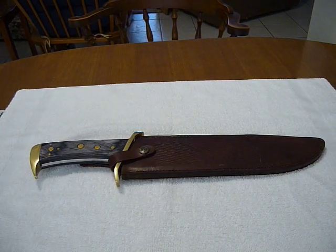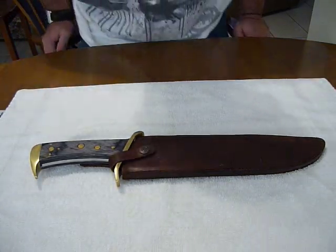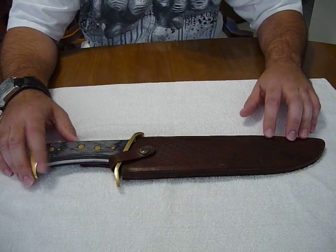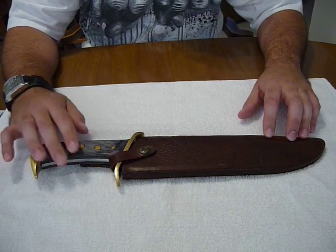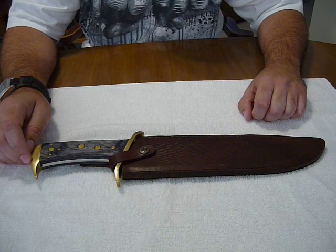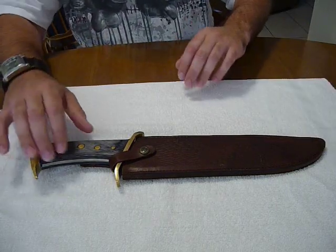All right, this is another cheap-ass knife review brought to you by me, Droopsy Bond. This is the Timber Rattler Outlaw Bowie, and just like it sounds, it is a fucking cheap knife, but it's nice to an extent.